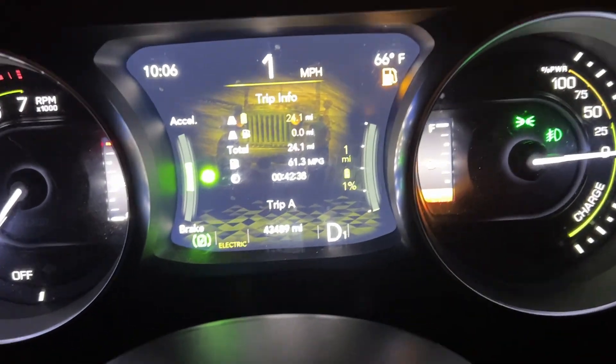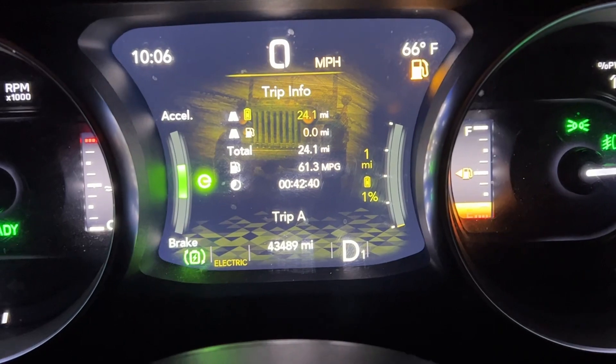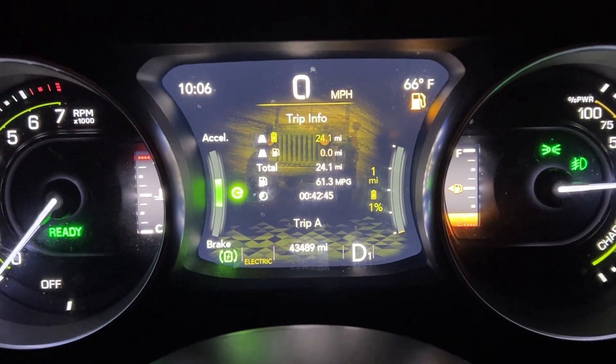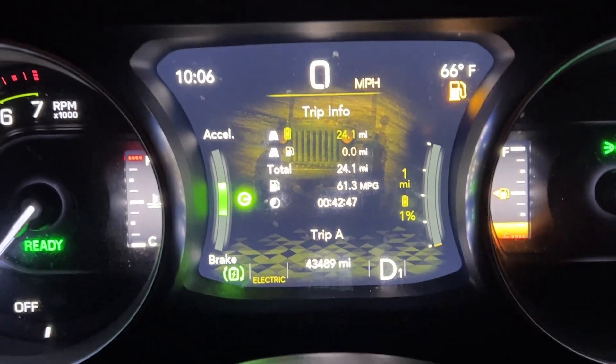Kind of cool just to see that at the 43,000 mile mark, I'm still going strong with no noticeable degradation. Hopefully that keeps up. Thanks for watching, take care.